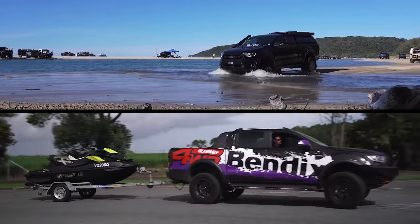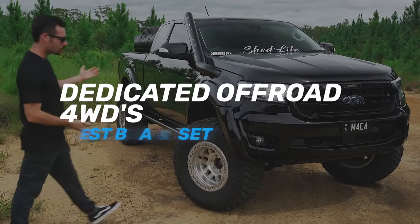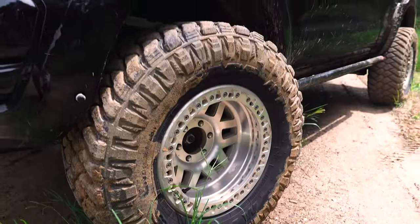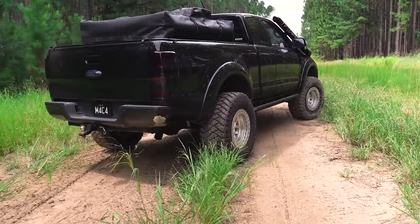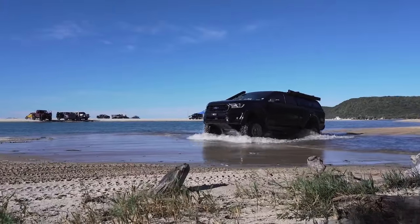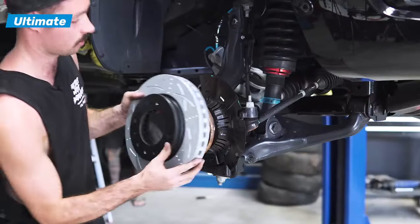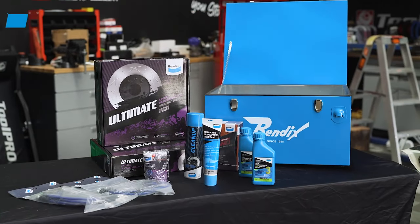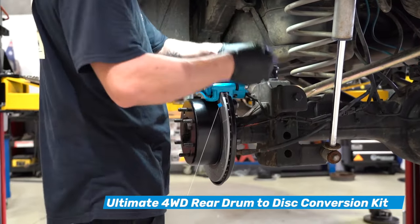This Ranger here is absolutely decked out for four-wheel driving. It's got the big lift, 17-inch wheels with big mud tyres, and it's loaded to the brim with gear — as you can probably tell, it's spent a lot of time out on the tracks. By way of brake upgrades, this Ranger is fitted with the Bendix Ultimate four-wheel drive brake upgrade kit and the rear Bendix Ultimate four-wheel drive drum-to-disc conversion kit.